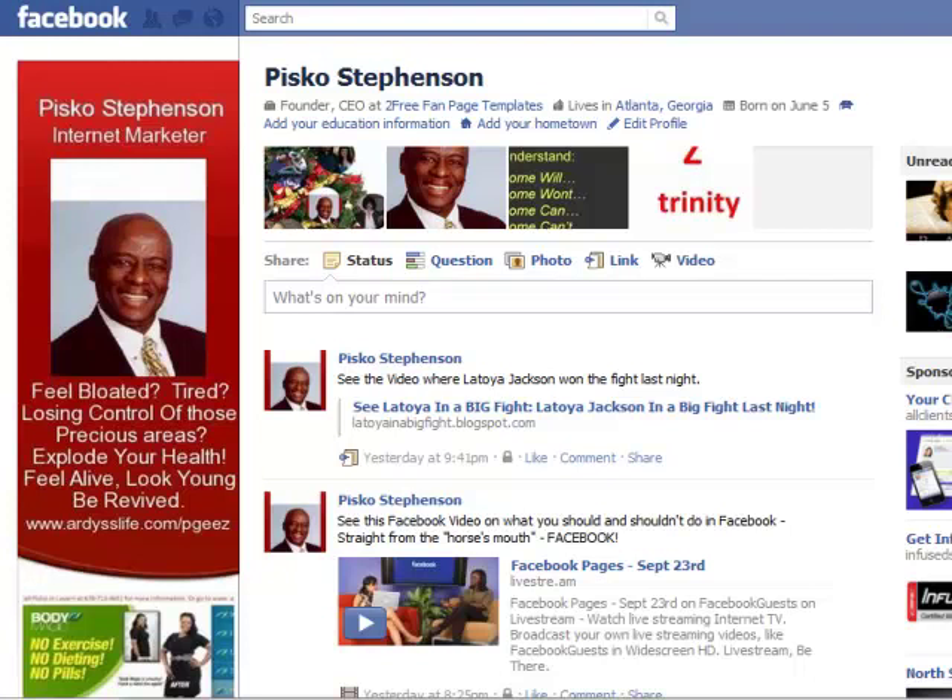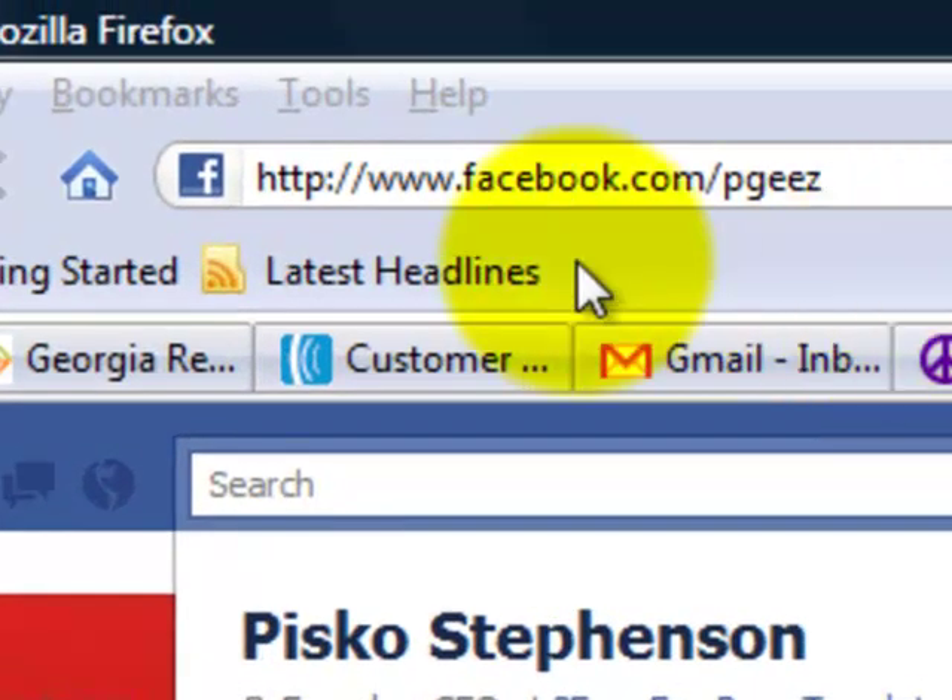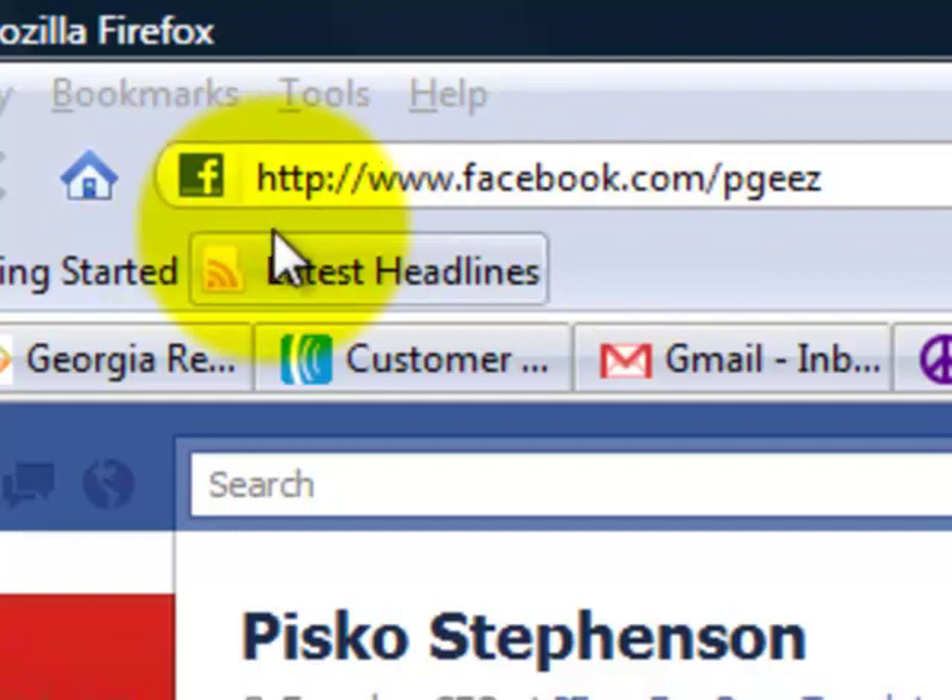Hello, and this video is to make sure that you know how to make your connection to Facebook a secure one. A lot of individuals are having problems with hackers going into their wall and making all sorts of changes, taking over their Facebook account. Facebook has come out with this, inviting us to make sure that our connection to their servers is secure.